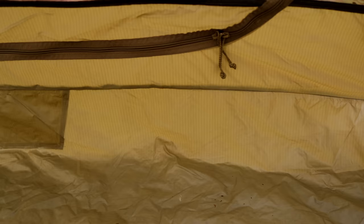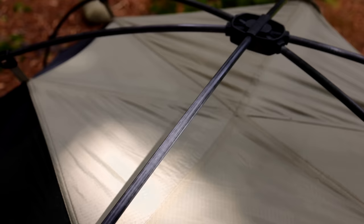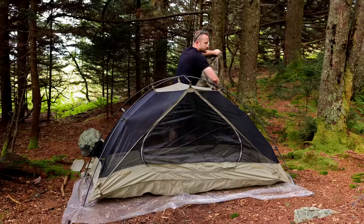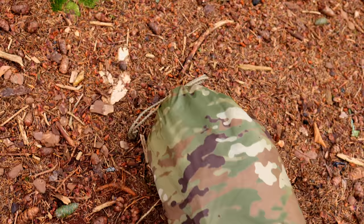Colors: it's available in coyote brown and also OCP camo. Materials: the body is 40 denier poly mesh treated with permethrin, which is a bug repellent. The body floor is a 70 denier nylon ripstop with a PU coating, featuring a 5,000 millimeter hydrostatic head rating. The fly is a 40 denier nylon ripstop with a PU coating and also features a 5,000 millimeter hydrostatic head rating.